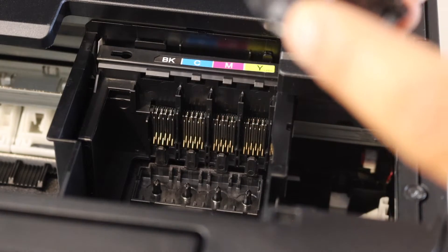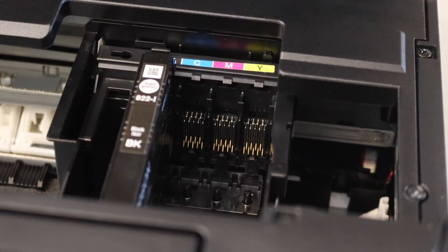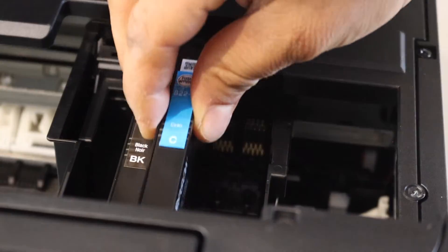Place the ink cartridge as it should be — this side should be at the nozzle side. Press until you hear a lock sound; simply press it down.